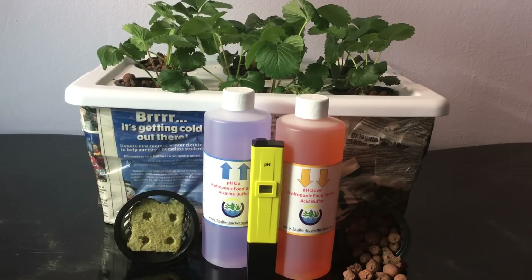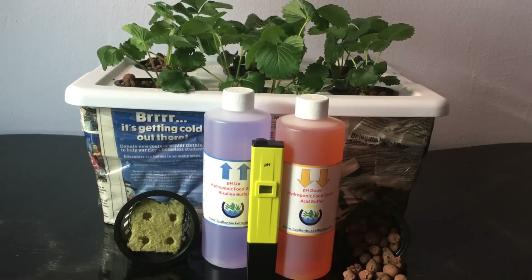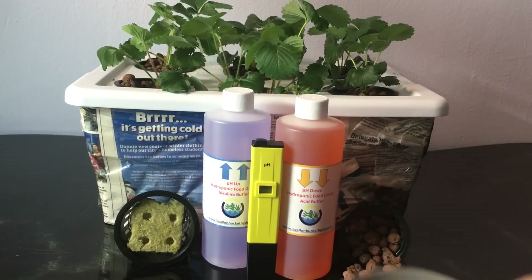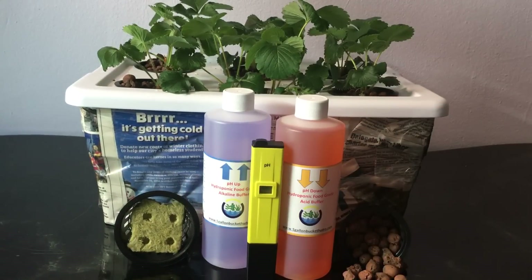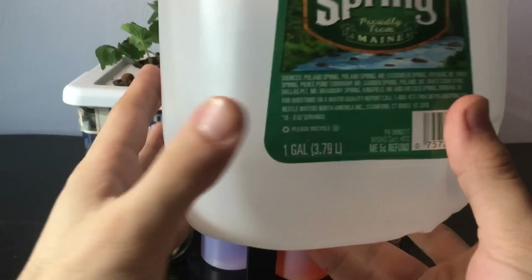Hey everyone, today I'm going to show you how to make hydroponic nutrient solution. This will be a dry fertilizer mix. You're going to need three parts: Master Blend 2 grams, calcium nitrate 2 grams, and Epsom salt 1 gram. You also need a 1-gallon container of water.